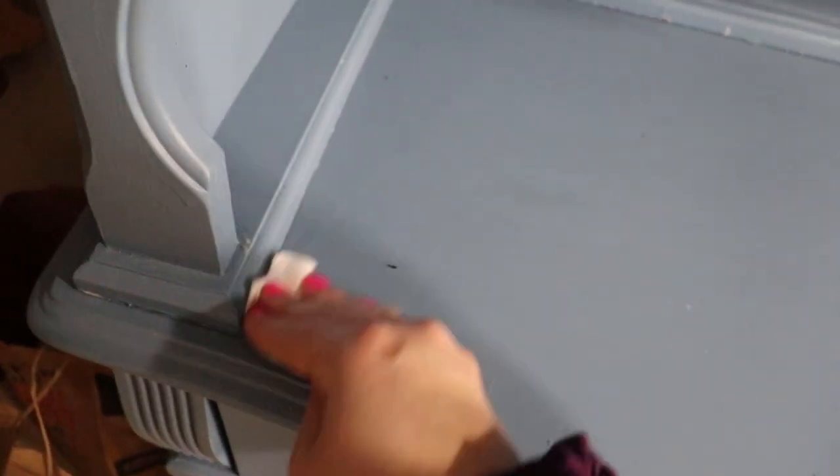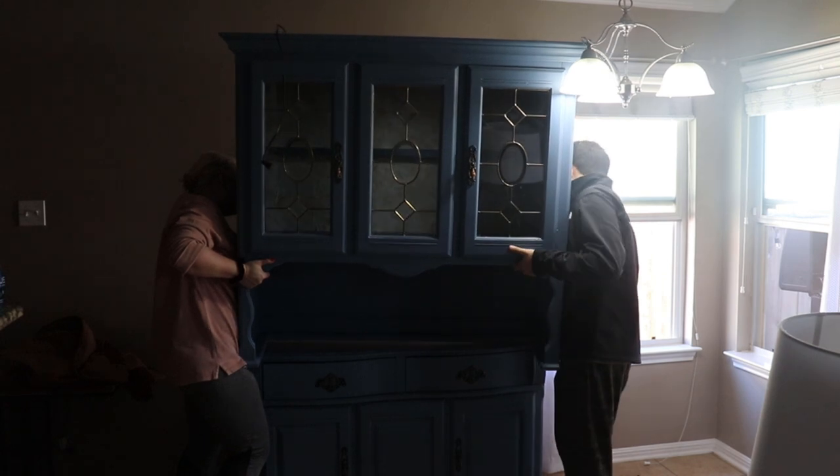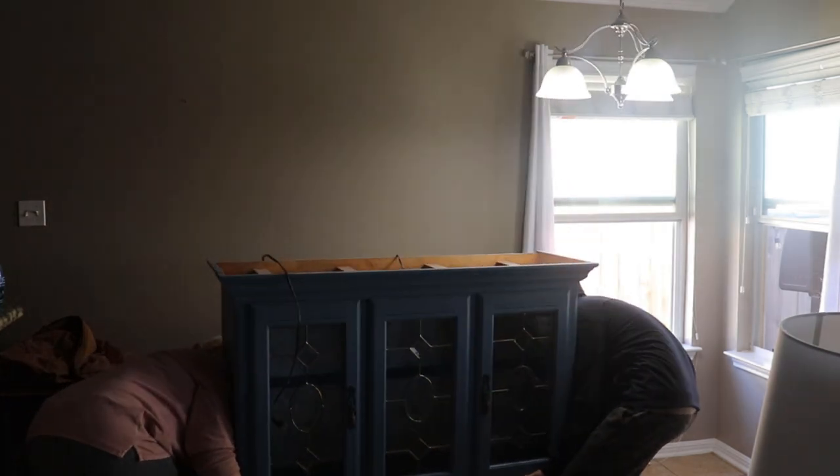The paint I bought was from Walmart and it was the cheapest paint they had — a $20 gallon of paint. I also bought a spray paint bottle for the hardware that was less than two dollars. So for this entire project it was only $22 to completely redo this whole thing.